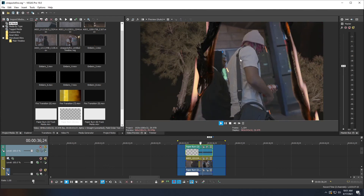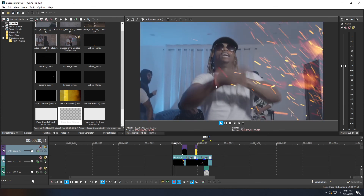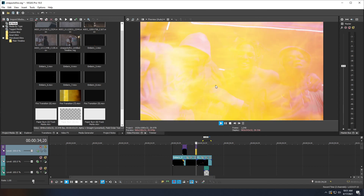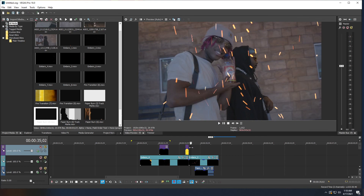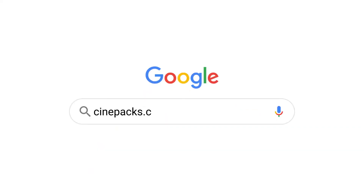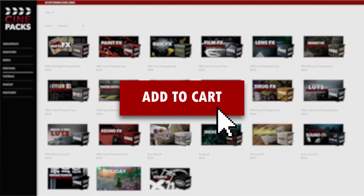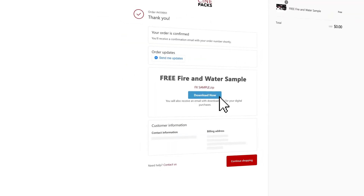Run the preview and you'll get the full paper burn transition effect. That's basically it for this tutorial. If you have any questions leave a comment below. Make sure to download the sample pack via the link in the description, and if you want the full pack you can find it at cinepax.com. Thanks for watching!